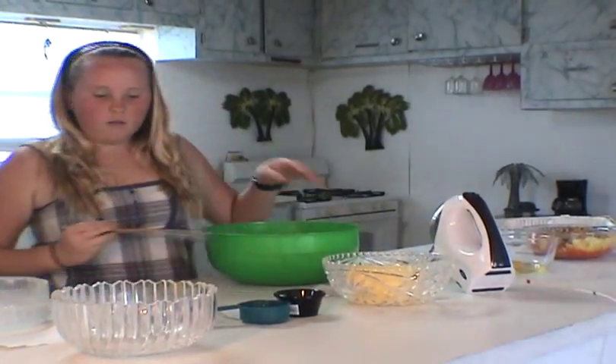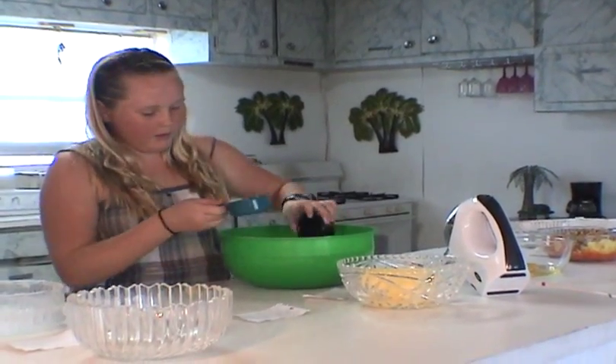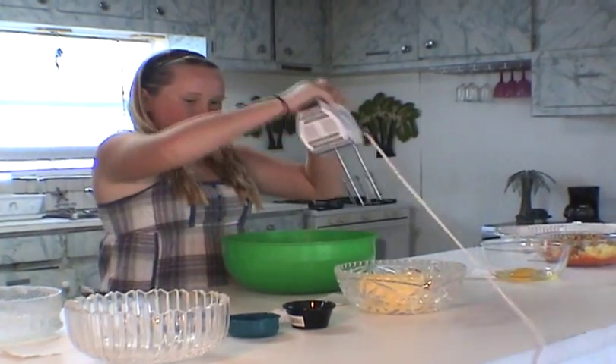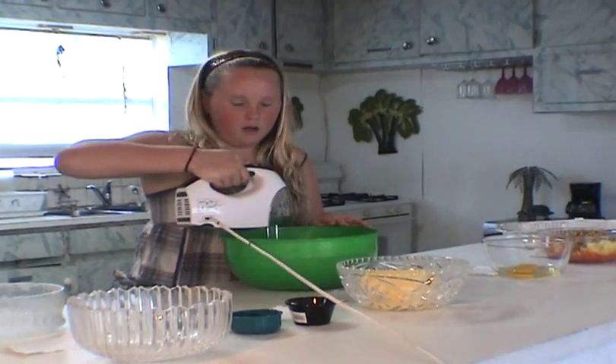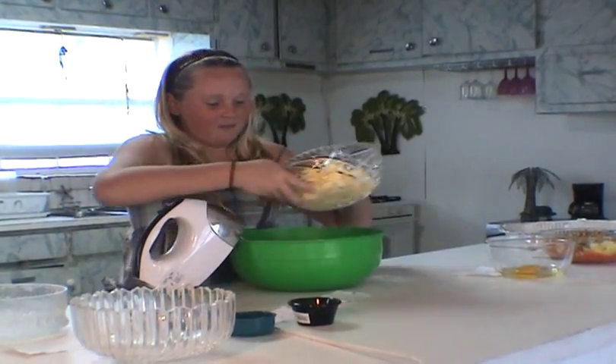Now we're going to add one egg with two teaspoons of vanilla extract and turn on our mixer. Just mix it so they're all mixed together — not long at all. Oh, almost forgot — we need to put in one and a half sticks of butter.